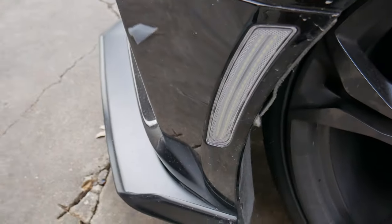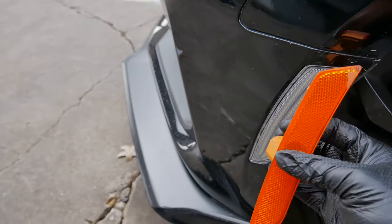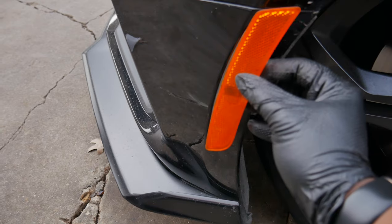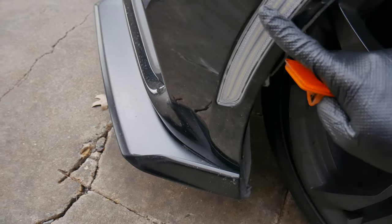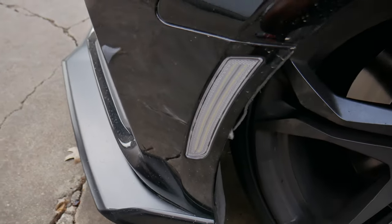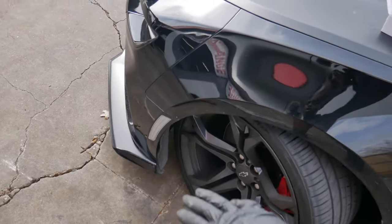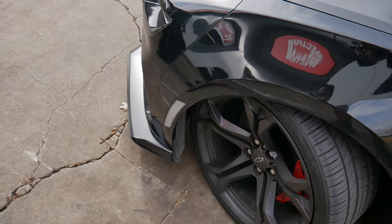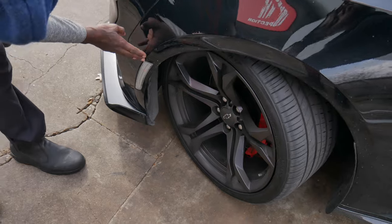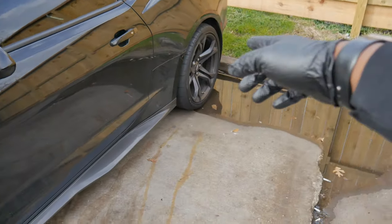And you should be good. So we went from this disgusting orange mess to that clear, clean, sleek look. Oh, I love that. This is what it looks like all cleaned up — it definitely looks way better than the stock orange. Now we're going to go ahead and do the passenger side, and then we'll move to doing the rear.